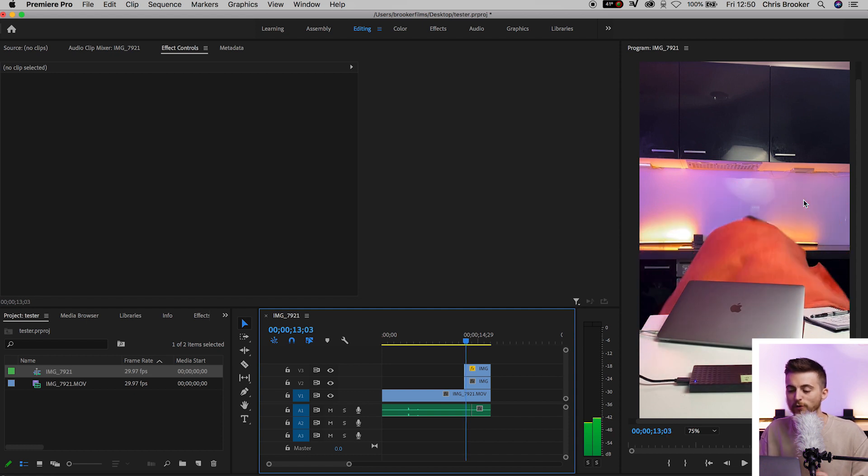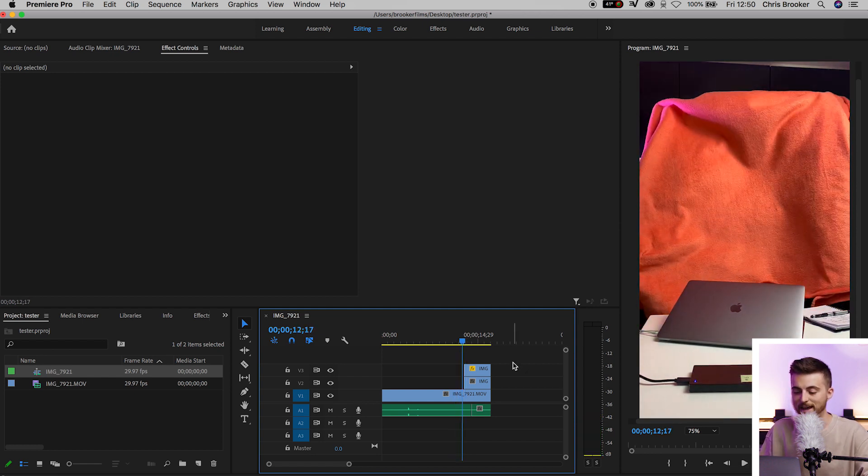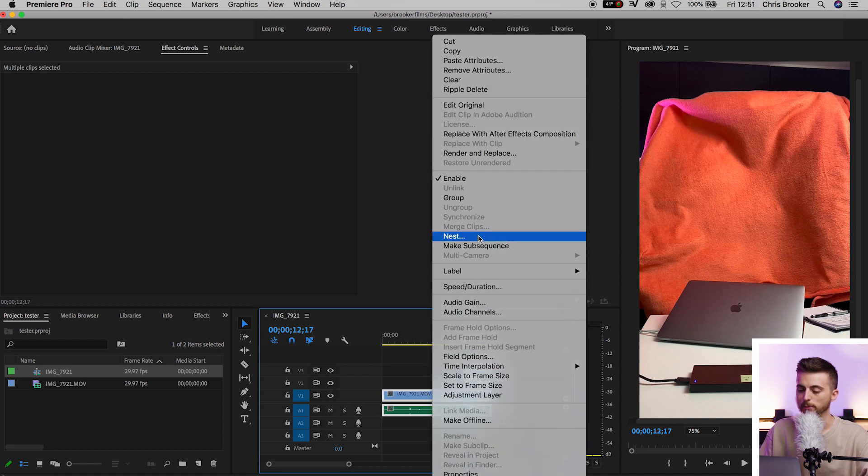If you do need to go ahead and clean up any areas of imperfection that are going to give this effect away, then feel free to do so. But if you're happy with the look of that, you can just go ahead and select everything, right click, go up to Nest, and press OK.